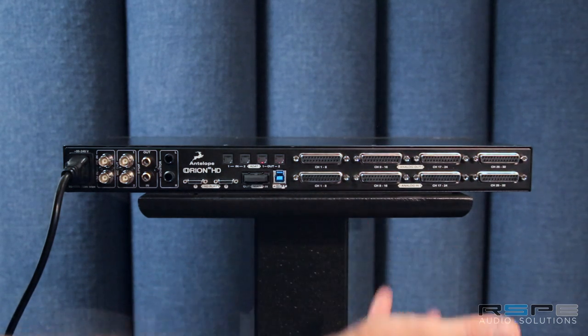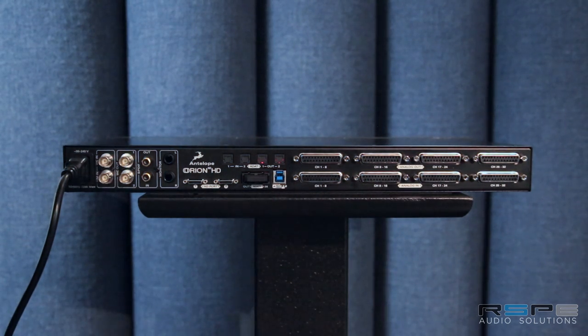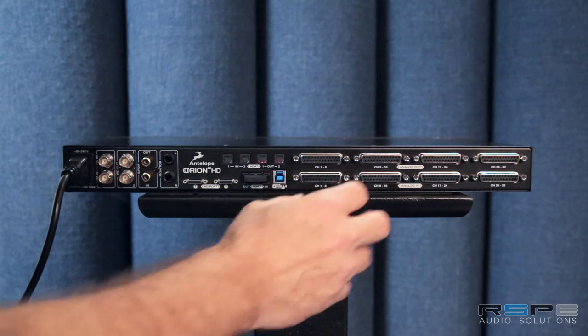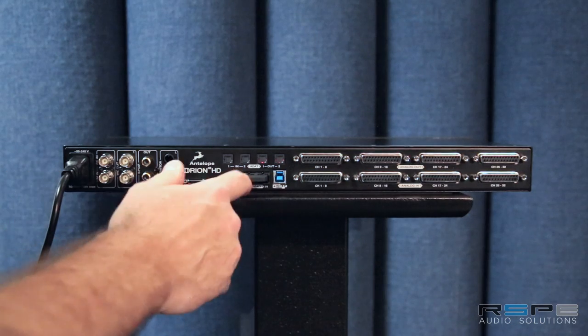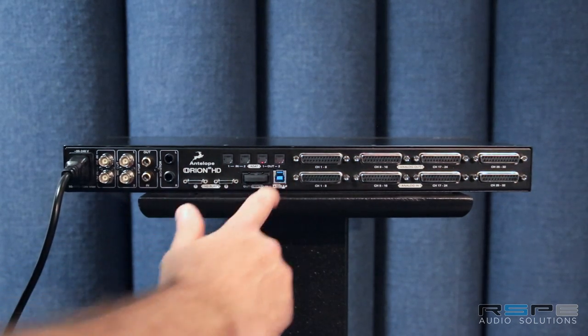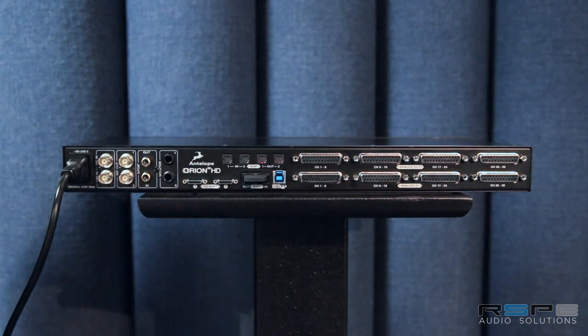Here are those 32 channels of input and output on DB25. So all you would have to do to swap this out with an interface or a couple of interfaces in a Pro Tools rig is change out your DB25s, move your word clock or loop sync cables, move your DigiPort cables, and plug in a USB cable for remote control of all those extra features.